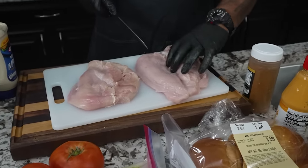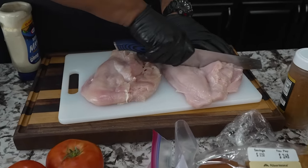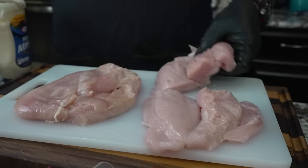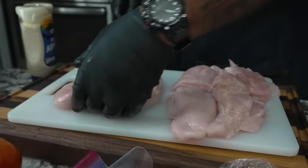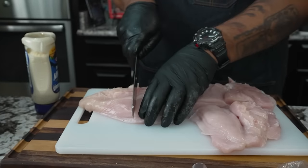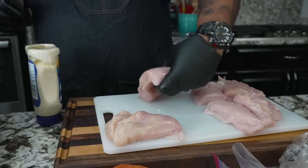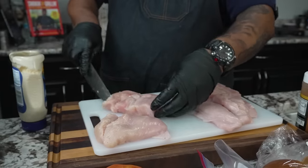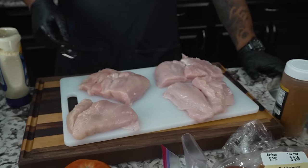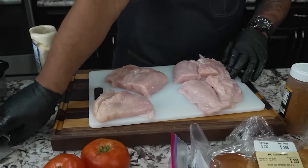That's a big slice, so I'm gonna go ahead and cut it down this way. We have these two halves, and this other one I probably won't take off as much. It's gonna tighten up once it hits the pan. Even if we were doing it outside, this shape would give us the grill mark on a grill with a grate.